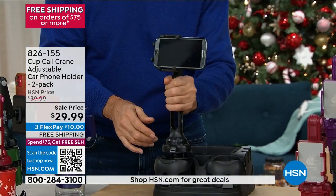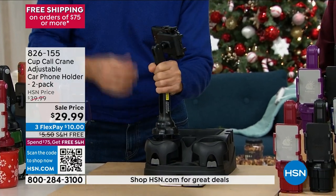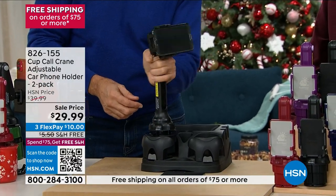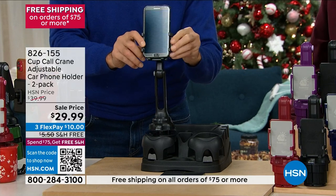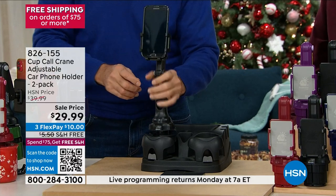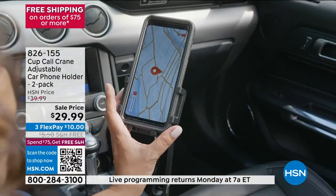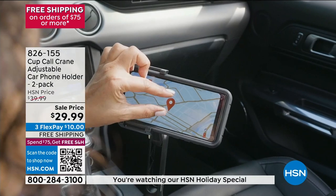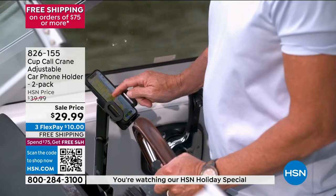360 degrees — it's in GPS mode. The kids in the back can watch something. Your co-pilot can help with the music or directions. Now it's a little bit closer to your face so you can get better audio when you're talking to somebody hands-free — legally hands-free. Small phone? Just release it, take the smallest phone, put that in. Simple as you please.